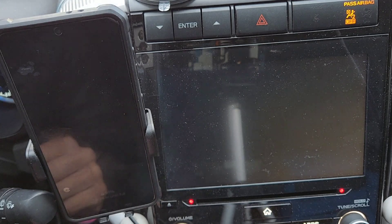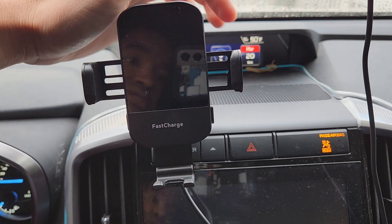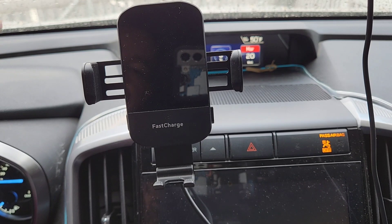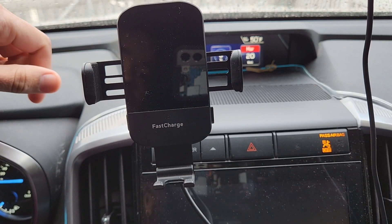It still charges with fast charge. Overall, this is a great charger and phone holder. I like how it comes with the fast magnetic base, and I like how you're able to use it vertically or horizontally, adjust it to raise higher or extend it out, and how the arms open and close automatically when you need to release your phone.